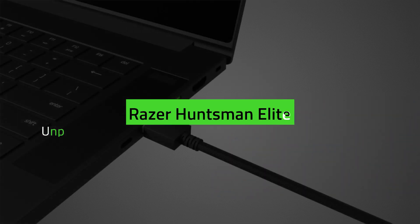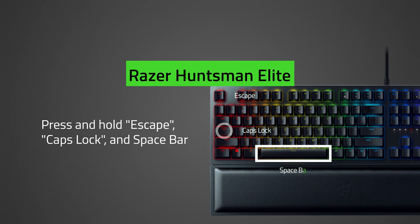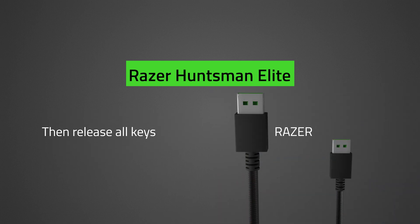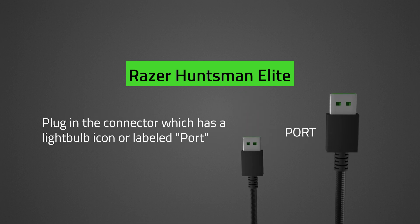For the Razer Huntsman Elite, unplug the keyboard. Press and hold Esc, Caps Lock, and Spacebar. Plug the keyboard into a USB port — ensure to use the connector labeled Razer. Then release all keys. To power the keyboard and wrist rest underglow lighting, plug in the second USB connector, which has a lightbulb icon or is labeled accordingly.